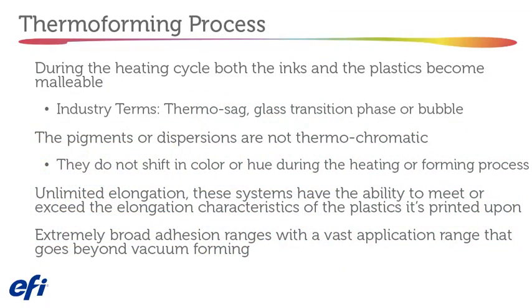During the heating cycle, both the inks and the plastics become malleable — also known as thermosag, glass transition phase, or bubble. The pigments or dispersions are not thermochromatic, meaning they do not shift color or hue during the heating or forming process. These systems have the ability to meet or exceed the elongation characteristics of the plastics they're printed on, with extremely broad adhesion ranges and a vast application range that goes beyond vacuum forming.